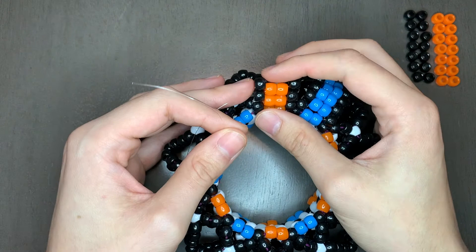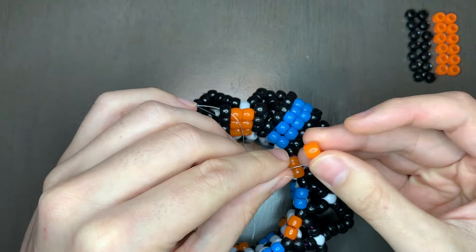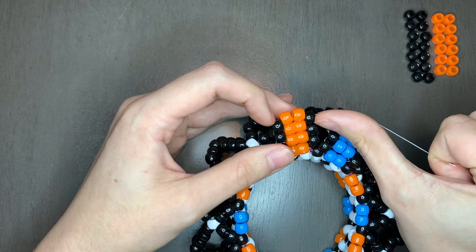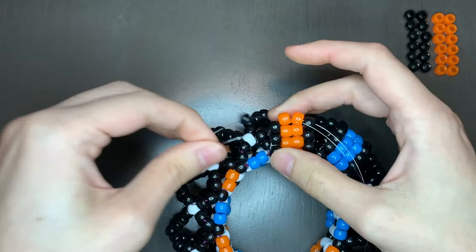I'm gonna show those two steps again in case they weren't clear, and then I'll speed up the video. My string is left over going outside of this black. I'm gonna bead it through this top black, add two middle color, and go out the opposite side. Pull. The next step is to add two black right here. I'm gonna put one black onto my string, go through the two beads we just added. And then to make things easier, I'm gonna add another black to my string now and just go through the two beads we just added, go through those beads that I need to, and then pull the string afterwards.